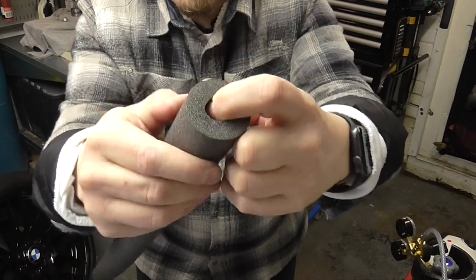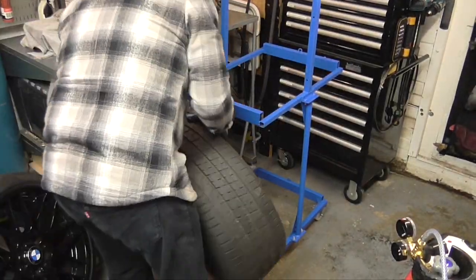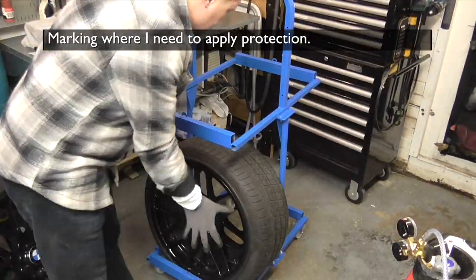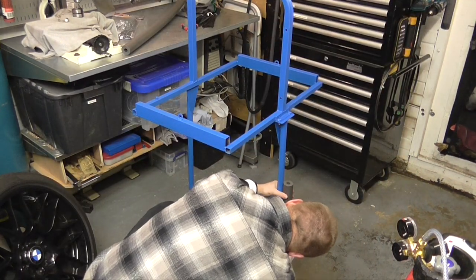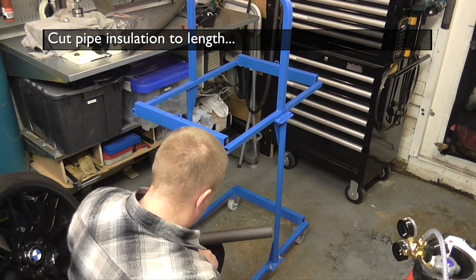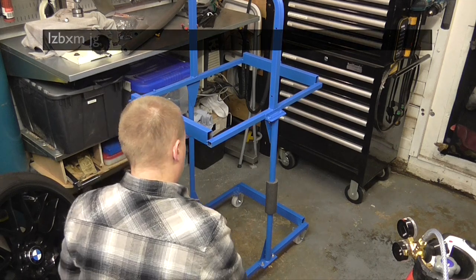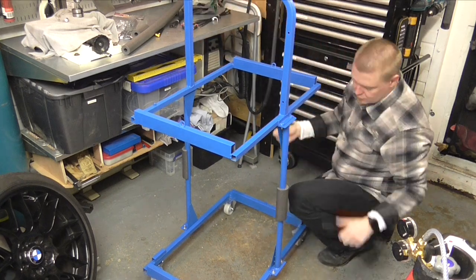I'm using this pipe insulation to protect the wheels and rims from the hard metal. I position the wheels on the trolley and then simply mark out where the rim might be touching the metal. With a sharp knife, I cut the insulation to length. After I position the insulation on the trolley, I secure them with some cable ties.